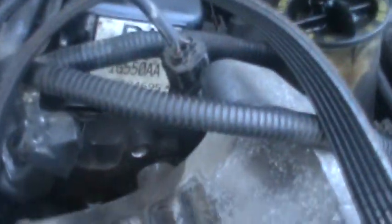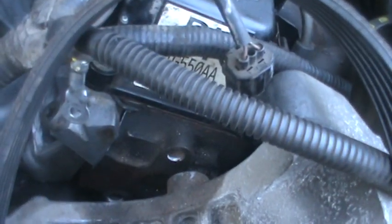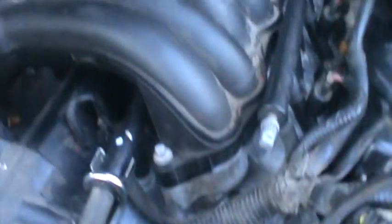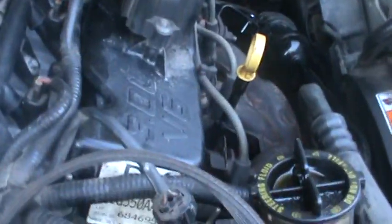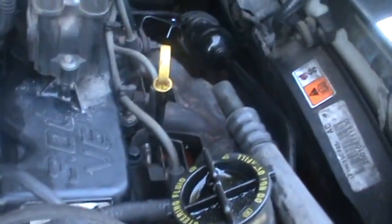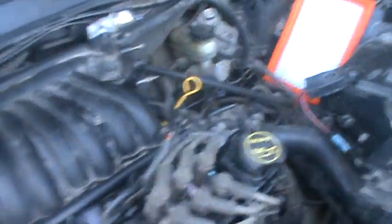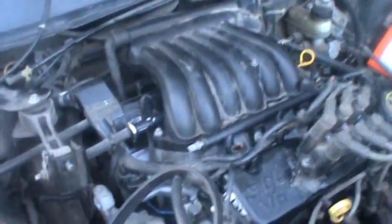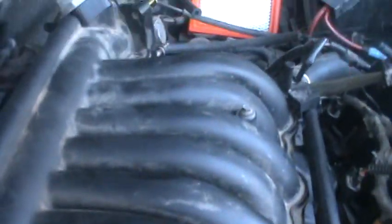First we did the gaskets for the intake manifold and the front head, and today we put on the intake manifold and this air manifold sort of thing — I'm not sure what that's called — and the rocker cover, exhaust manifold up here, some hoses and stuff. I'm not sure if I mentioned this before, but when I was taking off this black plastic air intake...